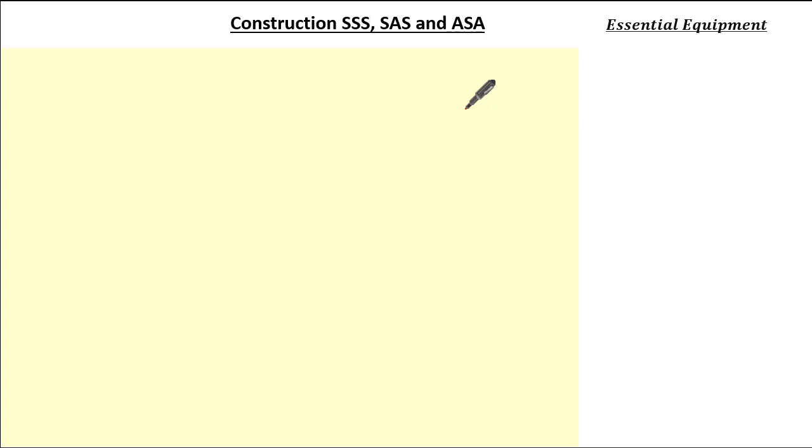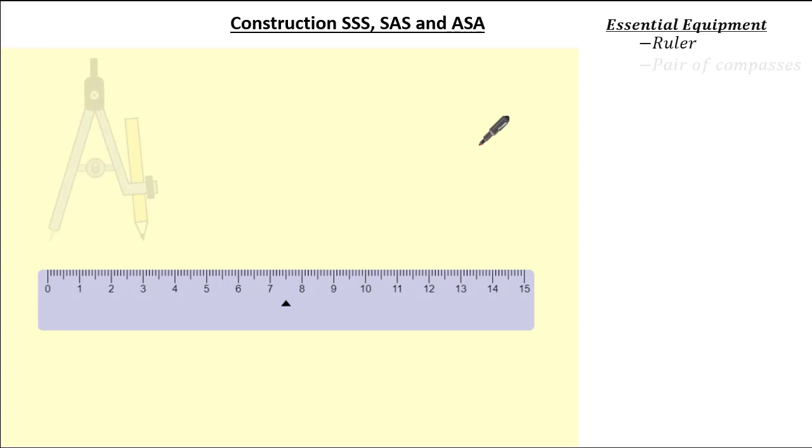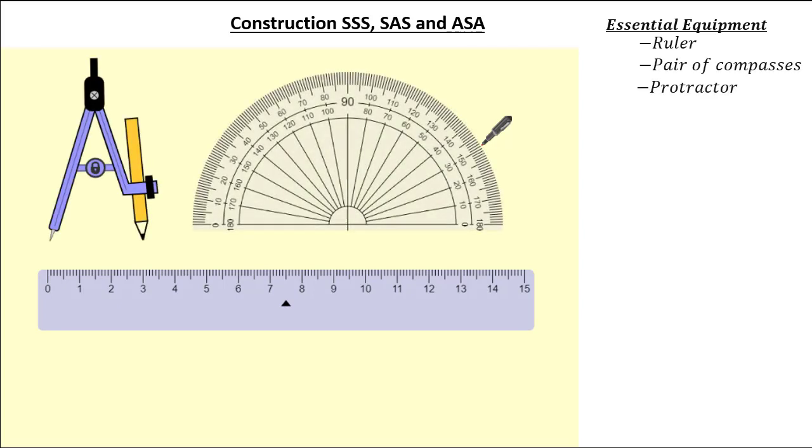Hello everyone and welcome to this tutorial on construction, whereby we will be given three pieces of information about a triangle to construct. Whenever you are asked to construct in your exam you are expected to have the correct mathematical equipment: a ruler, a pair of compasses, and a protractor. In today's lesson we are going to focus on constructing a triangle given side, side and side.